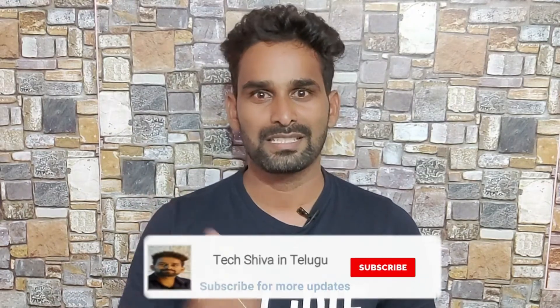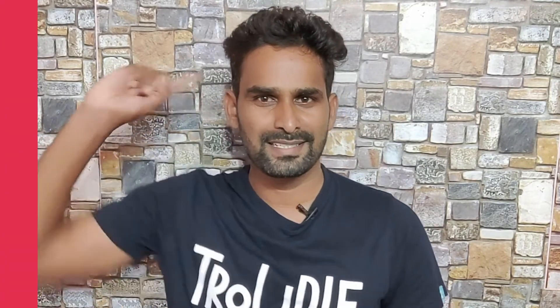Friends, if you want to help me, please like this video. You will be able to see the full comparison in this video, so let's go.